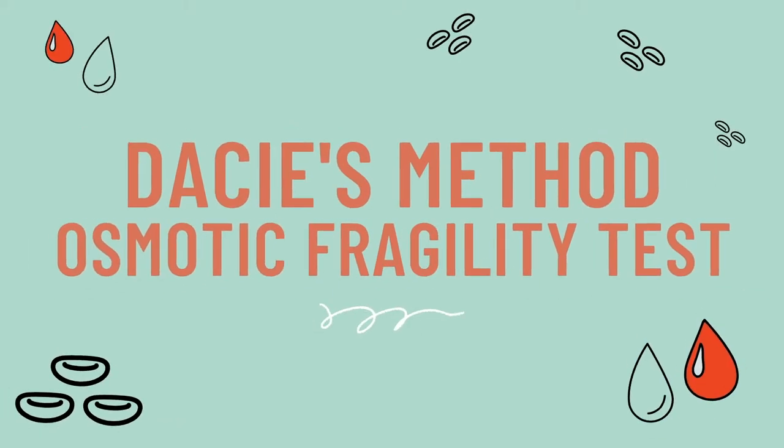Hi everyone! In this lesson, we will be talking about the DAISY's method of performing the Osmotic Fragility Test.